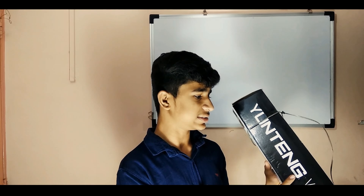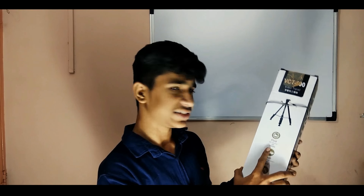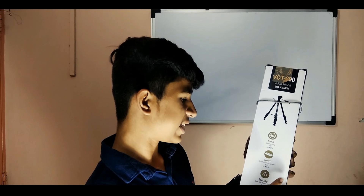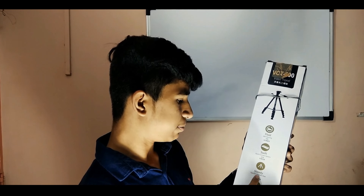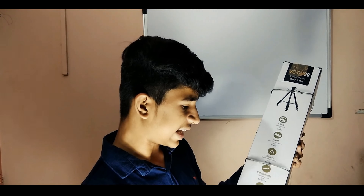As you can see, I have the Unitex video tripod written on this side. On the back side, you can see a tripod design on it. It is written that it has fluid 360 panning, a swift quick connect system, a steady grip tripod, and extendable legs. It is lightweight and made of alloy aluminum. Now let's unbox this.